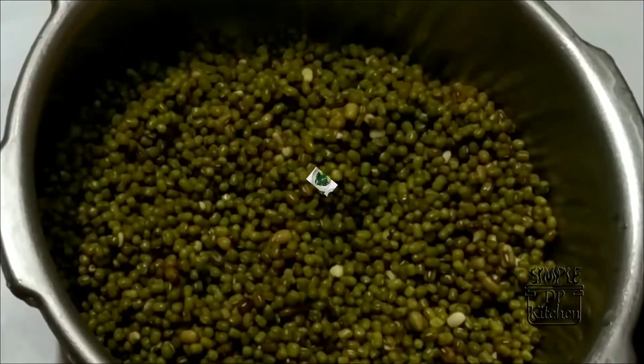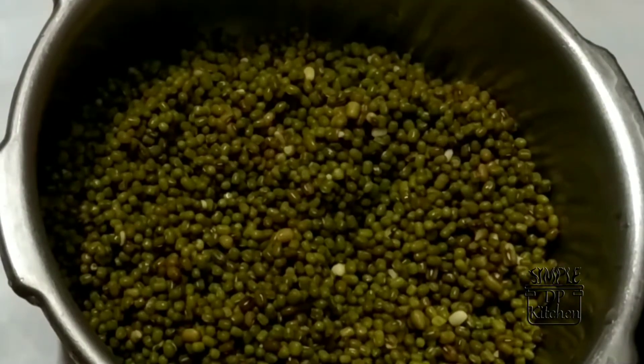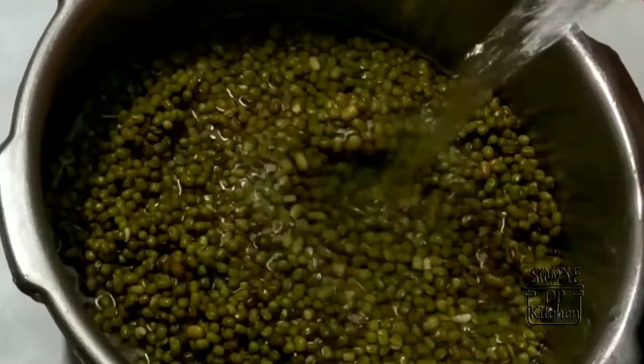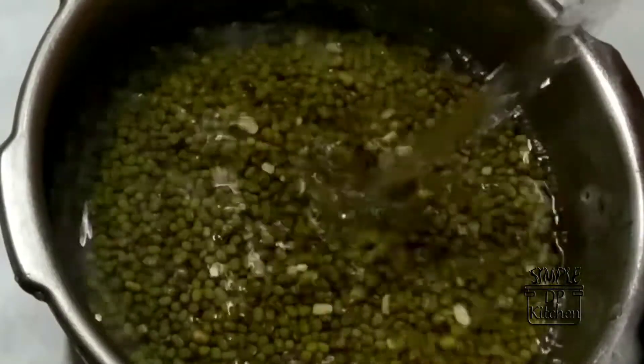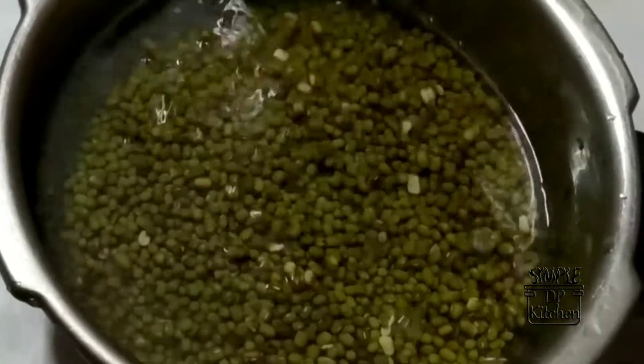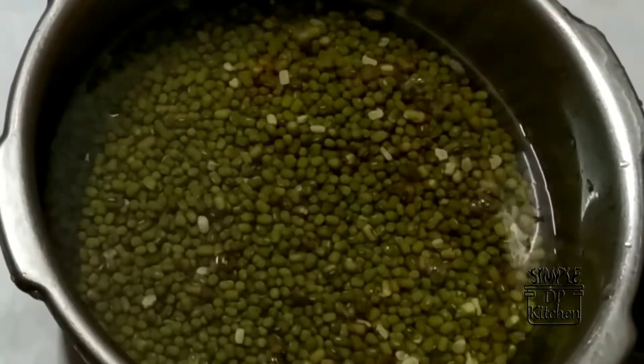I will use the curry and add it to the dish. Put the curry in and add the curry.